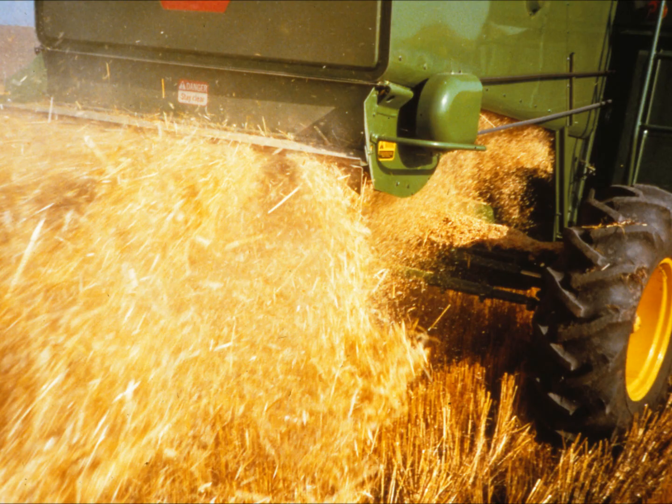The monitor tells him whether to increase or decrease ground speed in order to maintain the acceptable loss level. In this way, combine productivity is increased, giving the operator more crop harvested per day of operation.